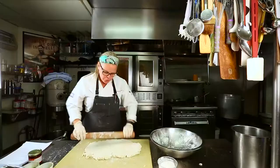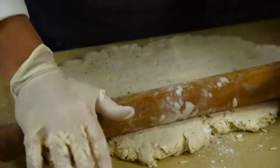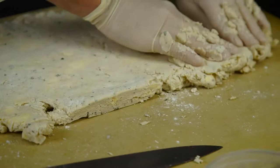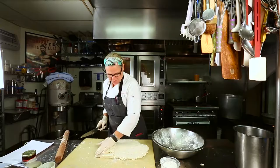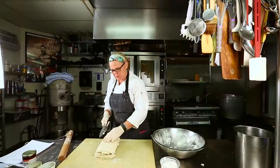Fold this side to the center, fold the other side to the center, then fold the whole thing over, and roll it out again. This helps give the biscuits those nice layers you see when a biscuit looks like it's stacked up and falling apart. You could do a few four-folds if you want it extra flaky, but one is enough to make this biscuit light and delicious.